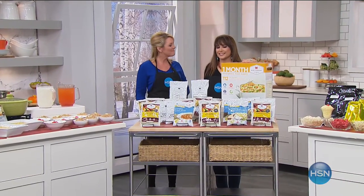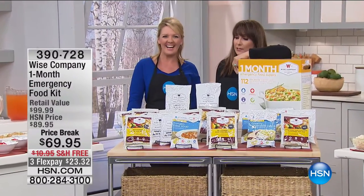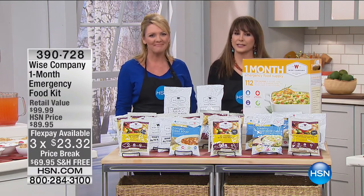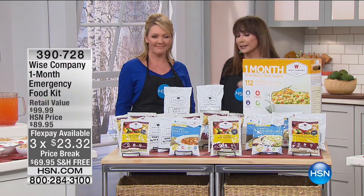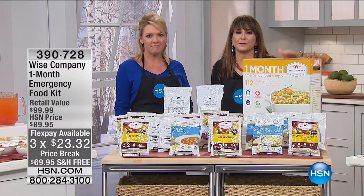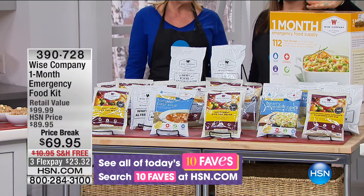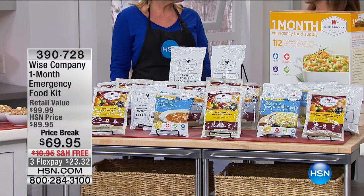Stephanie Roberts is here at HSN today — a meteorologist and mother of many. Preparedness is near and dear to her heart. Wise Company has made it such a smart and achievable idea to finally have food when you need it. This is one of the most affordable offers we've ever done — free shipping, three months at $23.32. You don't need to be a meteorologist to point out that winter weather is just around the corner.